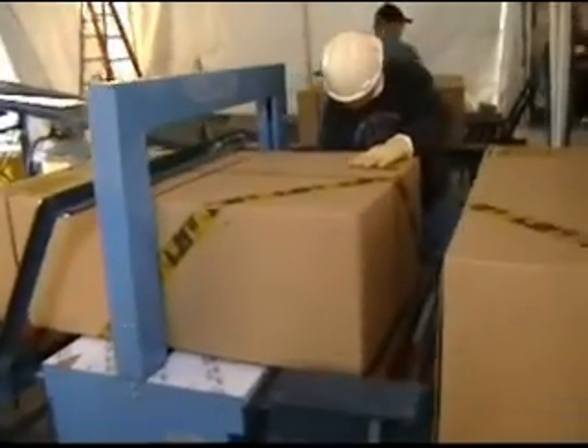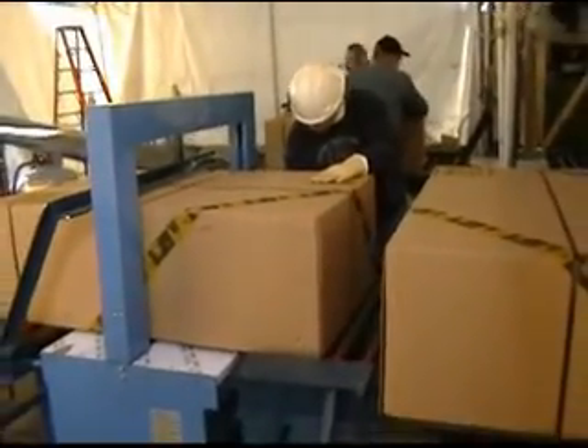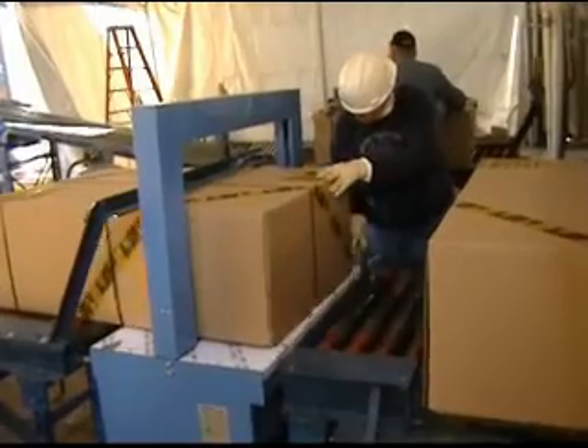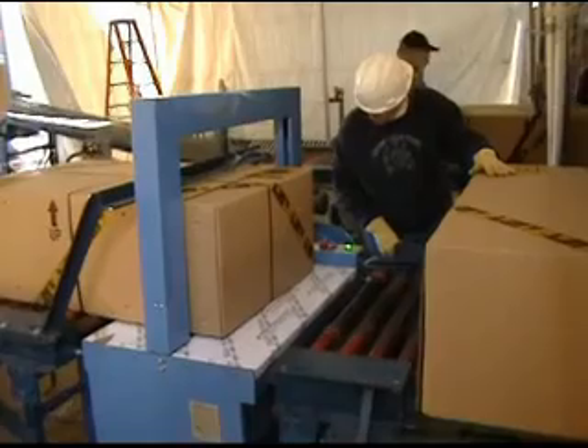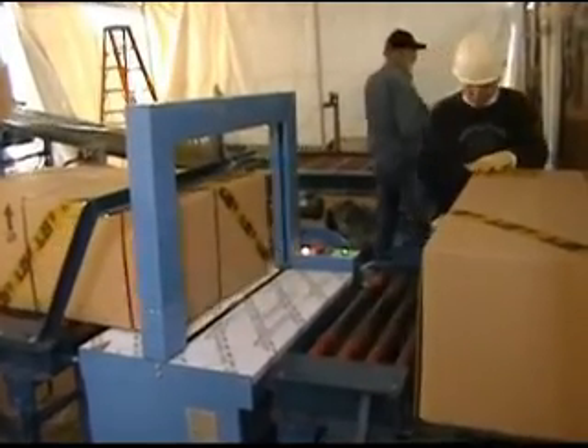After the box was strapped, it went on to an incline conveyor, up into the UPS truck, where the boxes were labeled and taken to the distribution center.